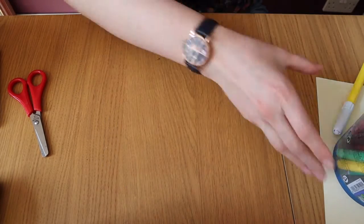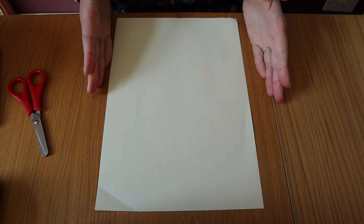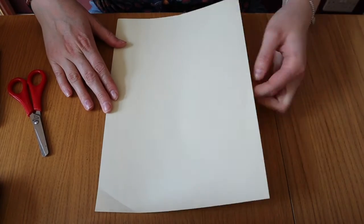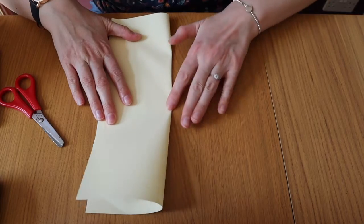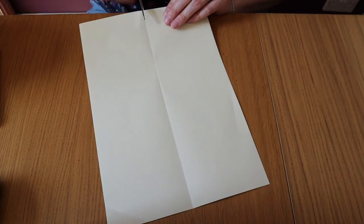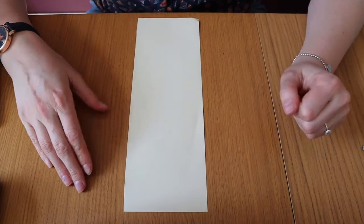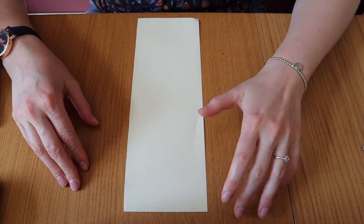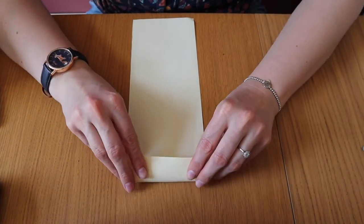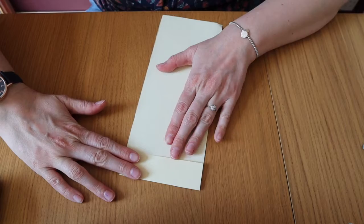I'm going to put that to the side for a minute and get my piece of paper. We don't want the whole piece of paper — we want it in half down the middle, so I'm going to fold it so I know where halfway is and then carefully cut down that line so I just have half. Now we need to do a little bit of clever folding so that it does the popping-out-of-the-middle-of-the-egg thing. I'm going to start at this end, fold it over a little way like that — not too much, about the width of two fingers. I'm going to do the same at this end.